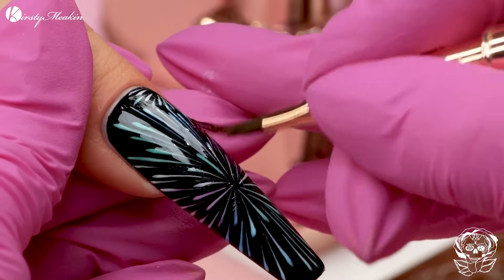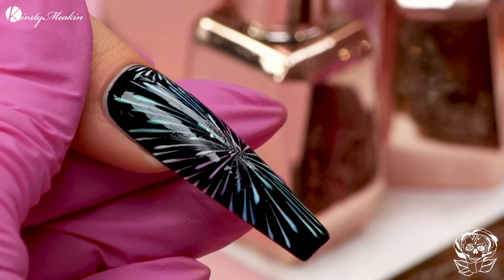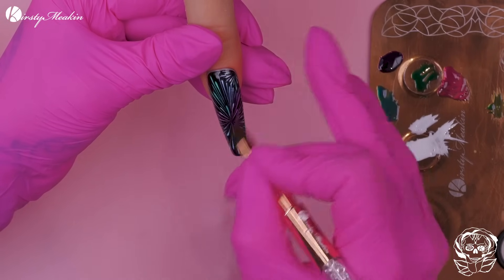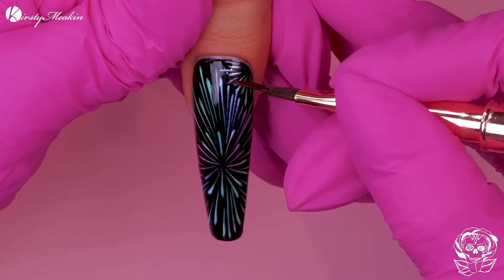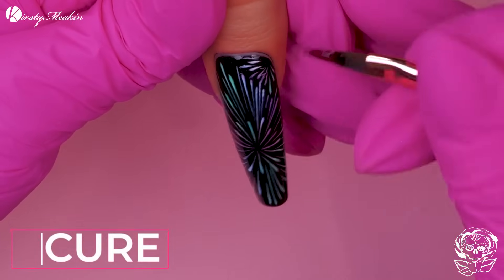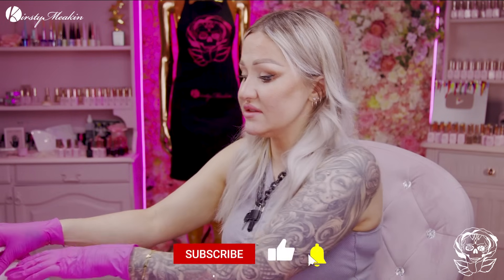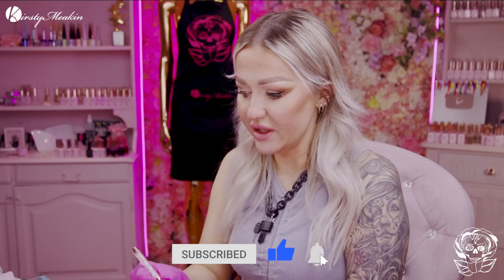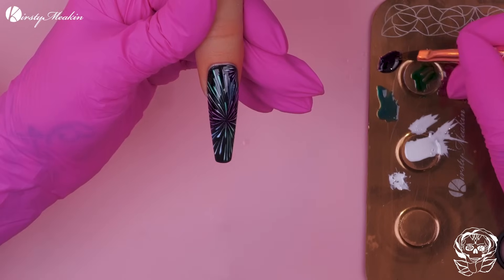We're pulling it all the way to the middle as well - it's not just on the edge, you want the colour to follow through. If you're doing this on a client, you're gonna work on all the nails. You could do some accent black nails, some accent colour nails, or even jelly nails would look quite cool. Then we're gonna use the purple.